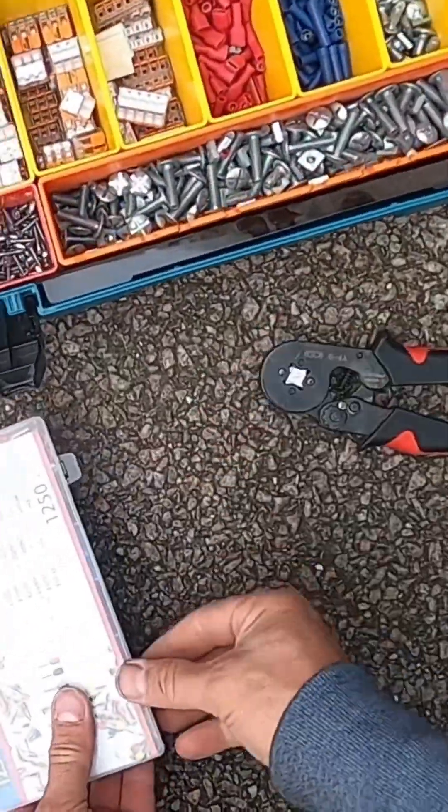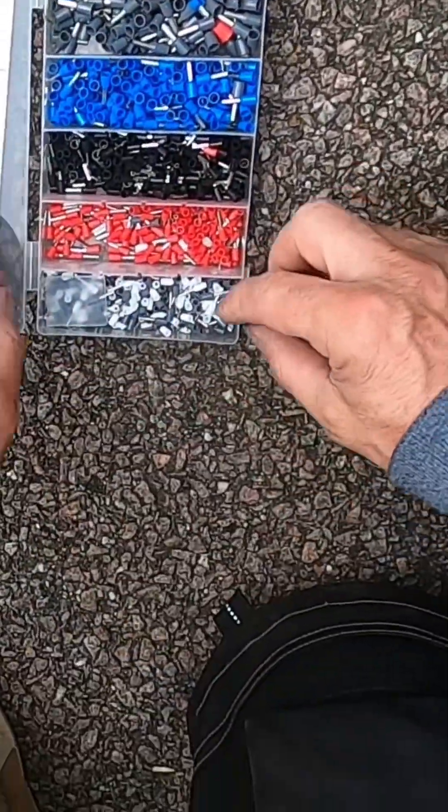There we go — get a little kit with all the ferrules so we can get the right ones to clamp onto the cables.